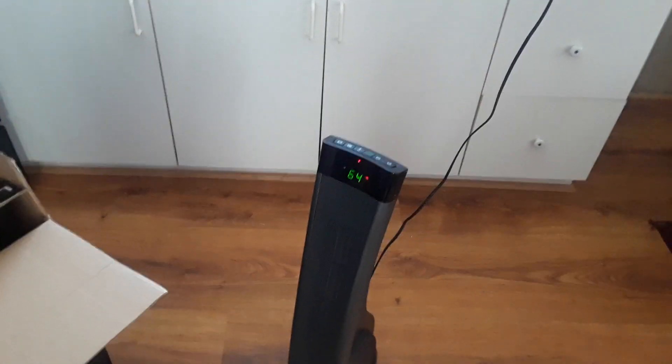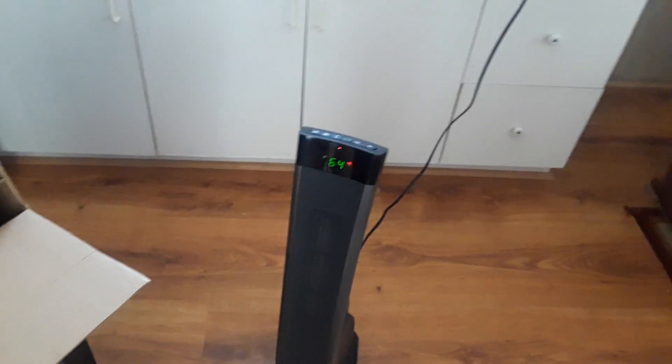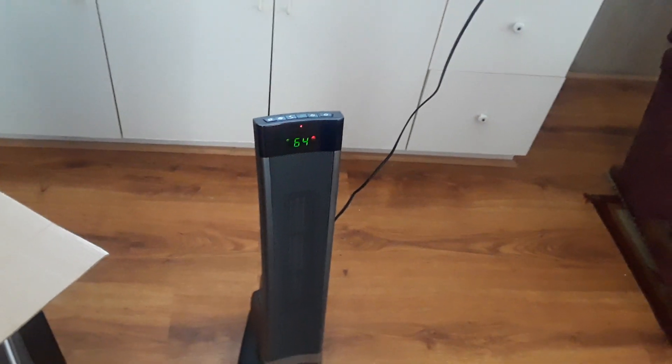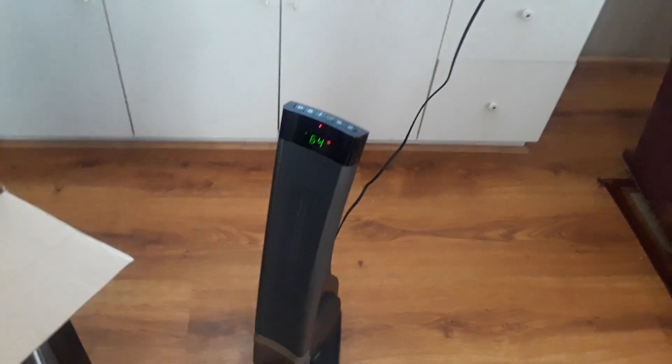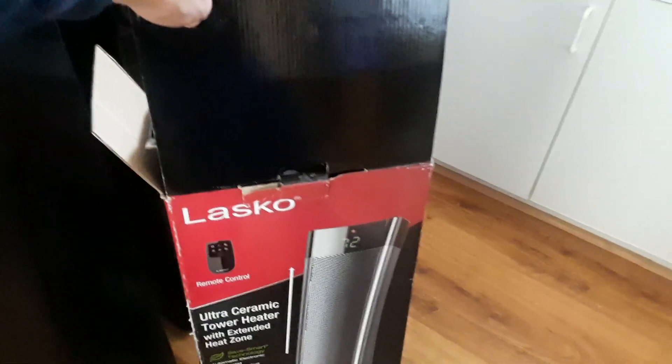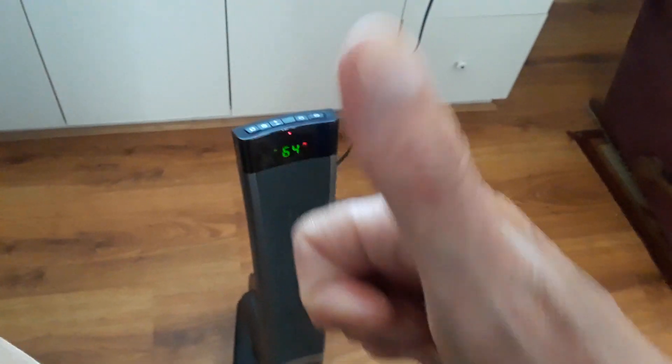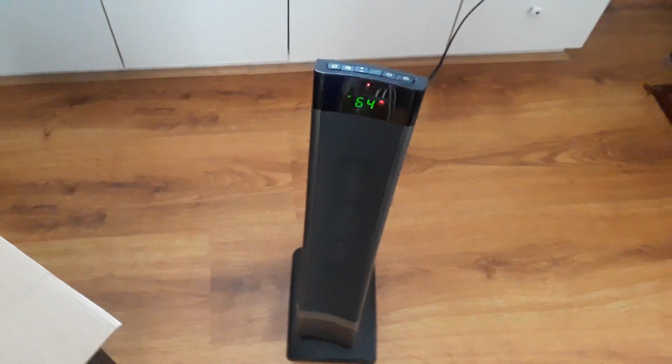Especially if you have a small or medium room — I think it's more suited for medium rooms, though it says medium and large. Nine out of ten, everything's working good. It's $69 at Target, comes with a remote control. I think it's a buy — go out and get it if you need one. Thumbs up, nine out of ten. I'll talk to you later, bye.